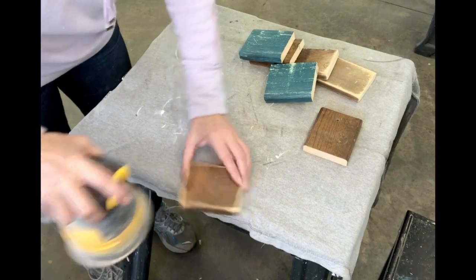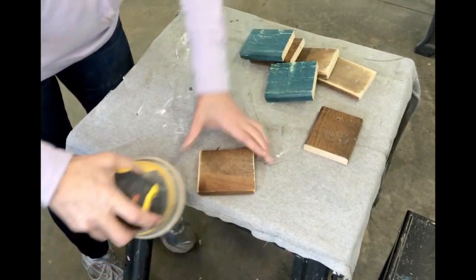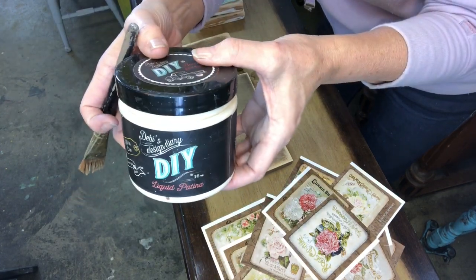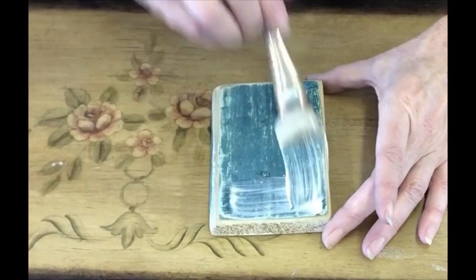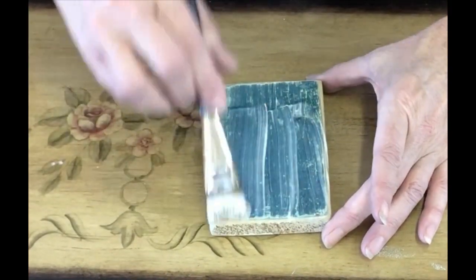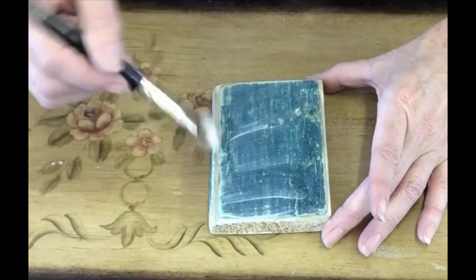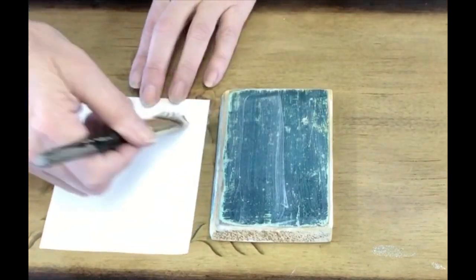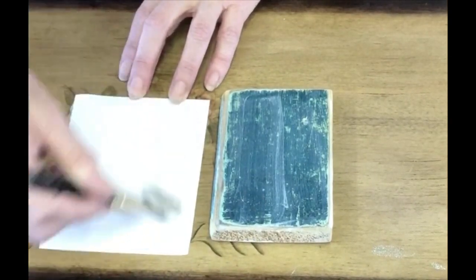These are just scraps of wood, so they can be stained or painted — either way it doesn't matter. You're going to take the DIY liquid patina and apply a liberal coat to the board. You don't want any drips or runs, just a nice smooth coat of the liquid patina. Then also put a thin layer on the photo of the seed pack.